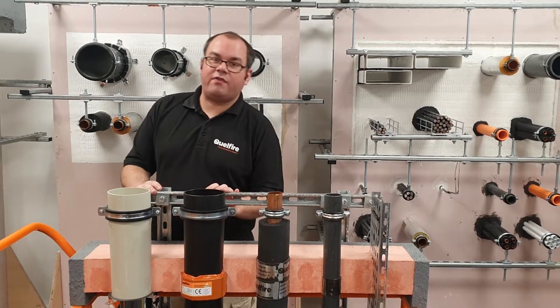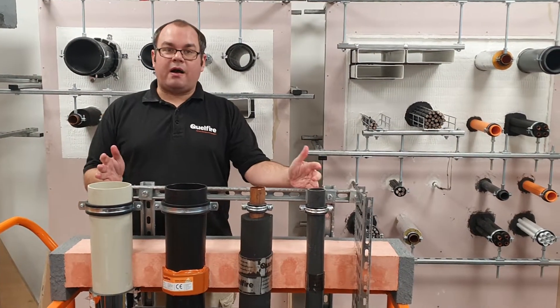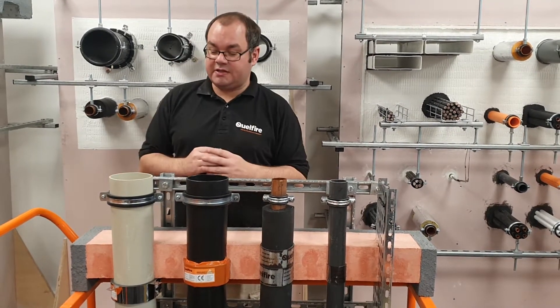Hello, my name is Alec. I'm a member of the Quellfire Technical Team. I'm just going to talk about our QF2 fiber protection compound service penetration details.